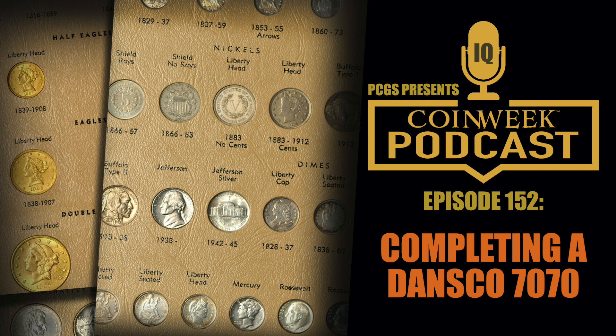We generally think of mint set coins as being earlier die-state coins, but a real study of the situation will reveal that you can get very early die-state coins in circulation too. Most of the coins you find in circulation from the 1970s and 1980s will be much later die-state — they really rode those dies to oblivion. This is illustrated by the 1982 no-P dime, where one die lacked the P mintmark, and as that die progressed the date actually starts to wear out — there's a strong date and a weak date as the die deteriorates.